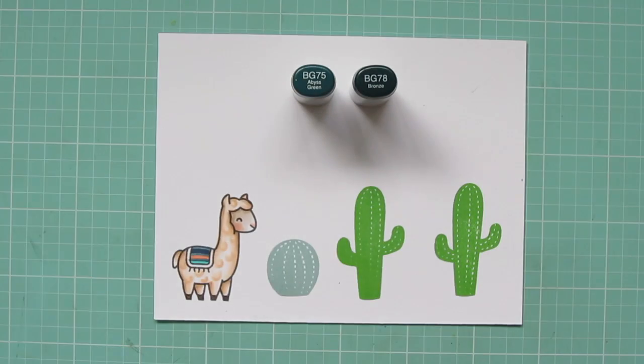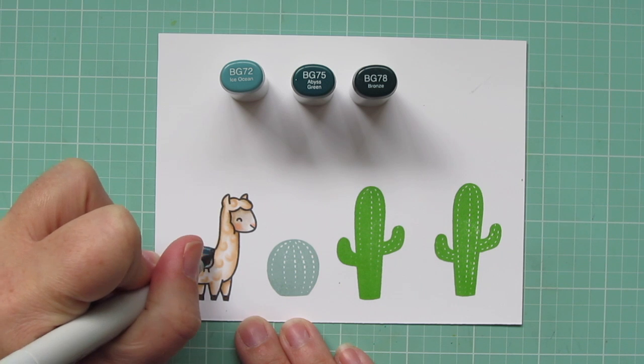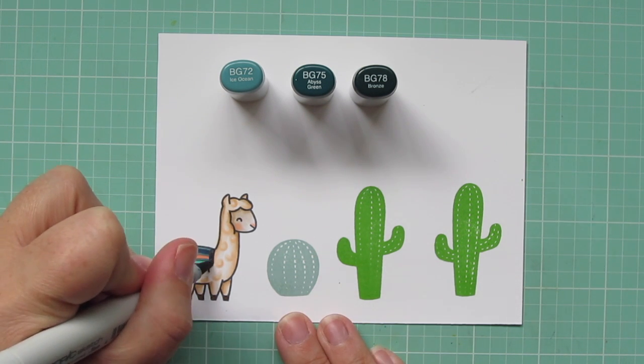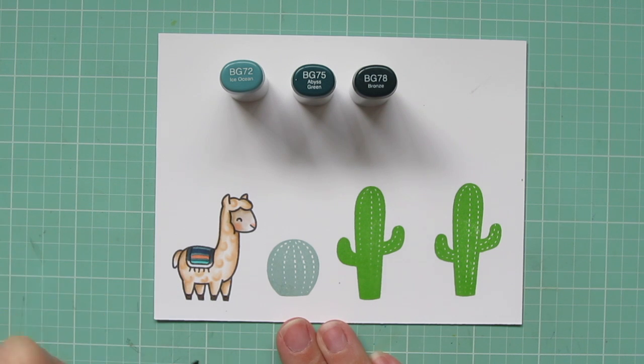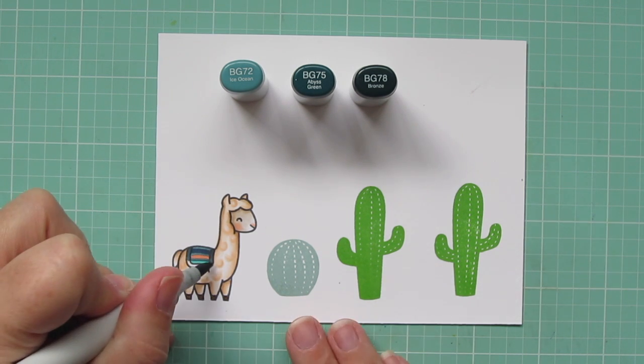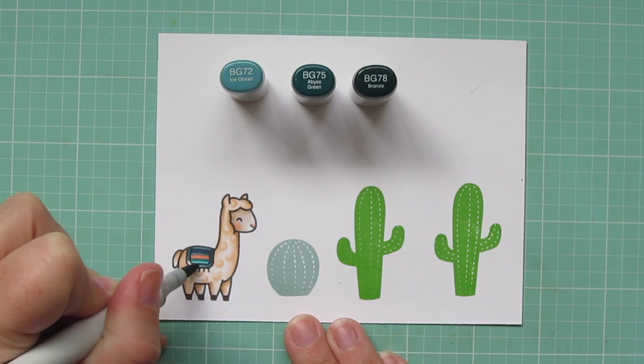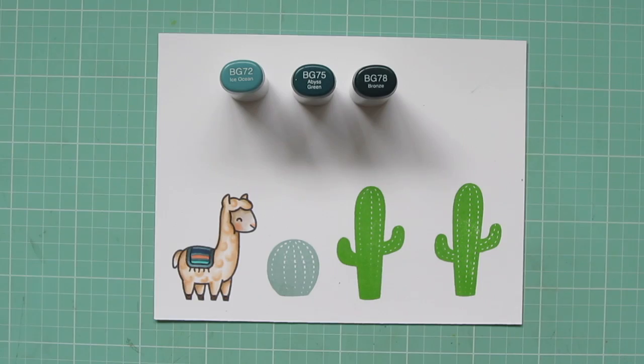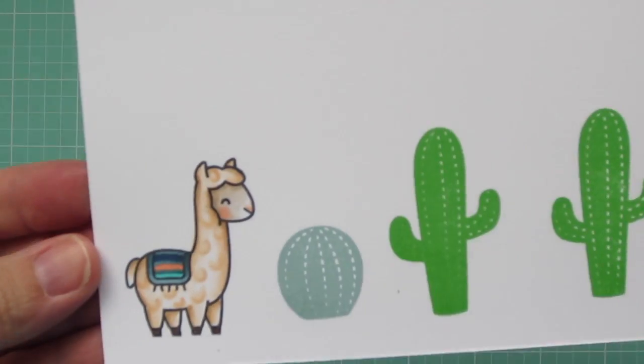Now I'm going to color in the border of the blanket. For that I'm using BG72, BG75, and BG78. I use the BG78 up at the top where it would be kind of curved over his body, and then I'm blending down with the BG75 and the BG72. That'll just help it look more cohesive since that's the same color as the stripes.